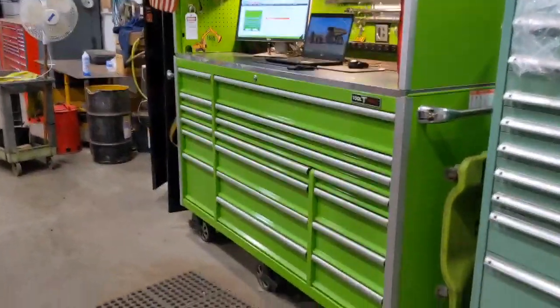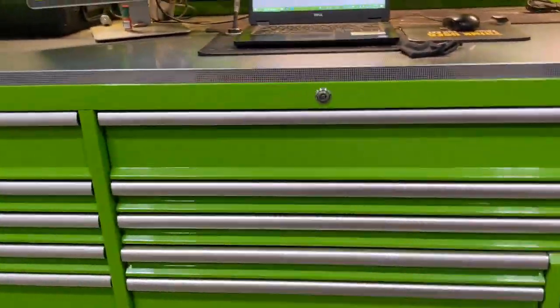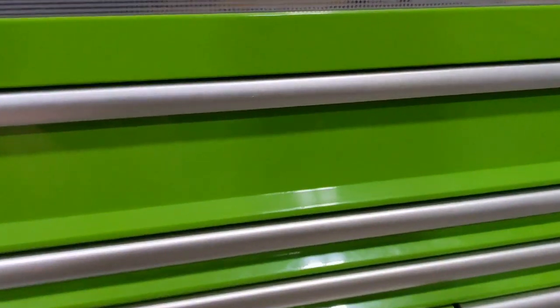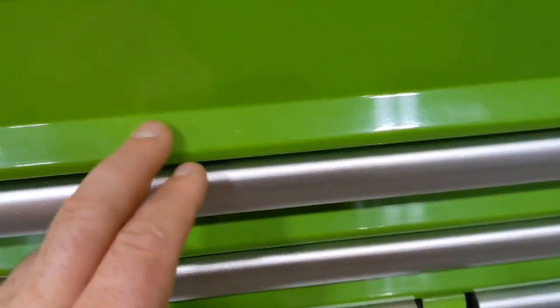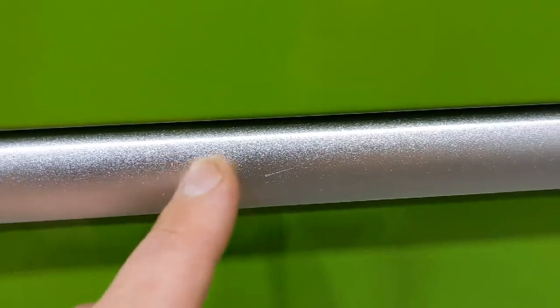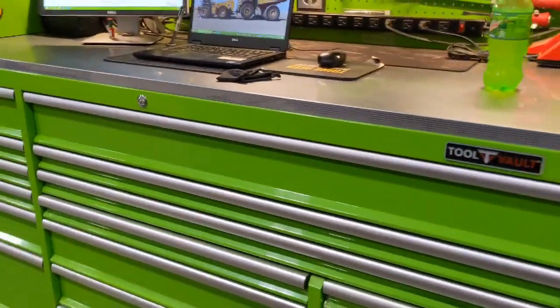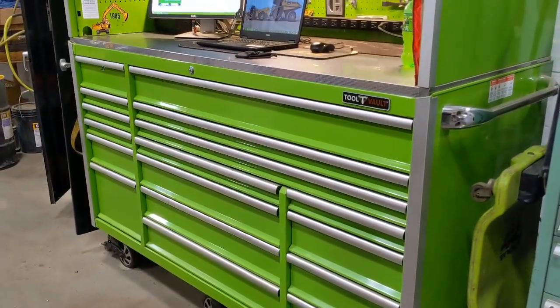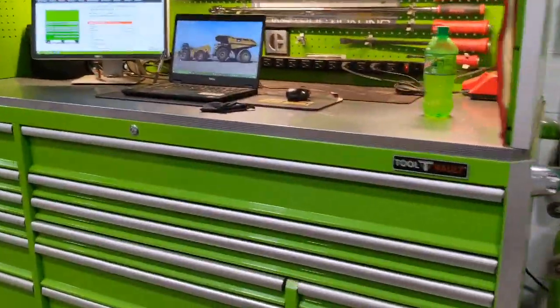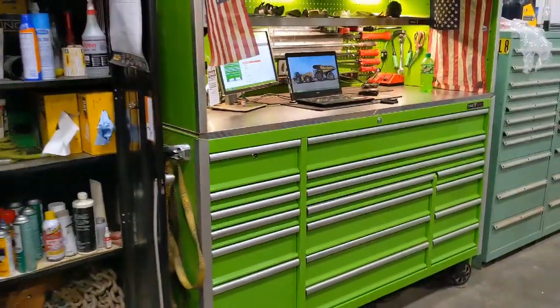So overall the outward appearance has a high gloss lime green powder coat that's held up pretty well. There are a couple little spots that have gotten dinged up — really hard to see, probably from my belt or something like that. And there are a couple little scrapes on the actual handles just from general use.